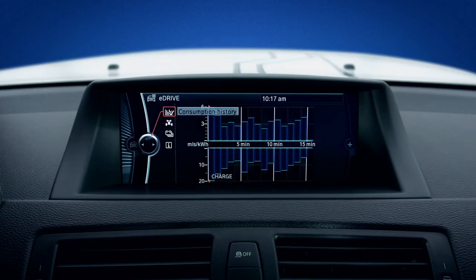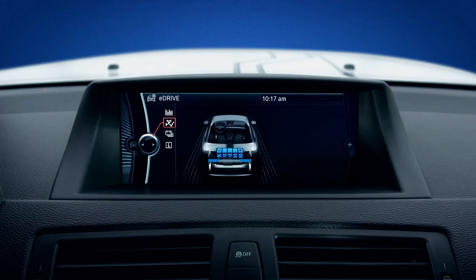Choose consumption history to get an overview of how much energy you've used. The E-Drive system lets you observe the power flow in your Active E by providing a glimpse into its high voltage system.